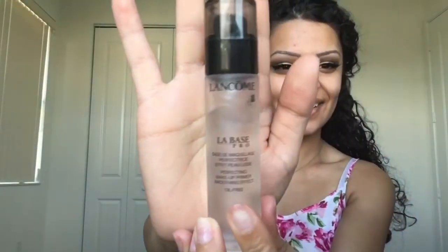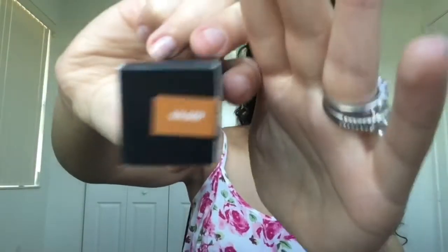Moving on to the face, I'm going to start off with the Lancôme makeup primer. Now I'm using the stick foundation from Anastasia Beverly Hills in the color Golden.